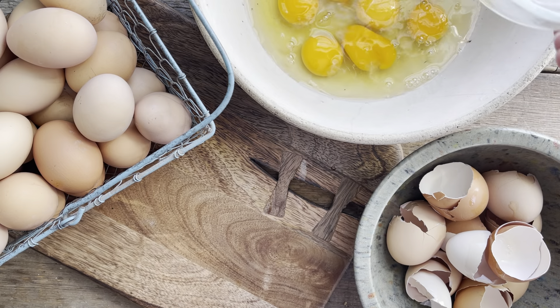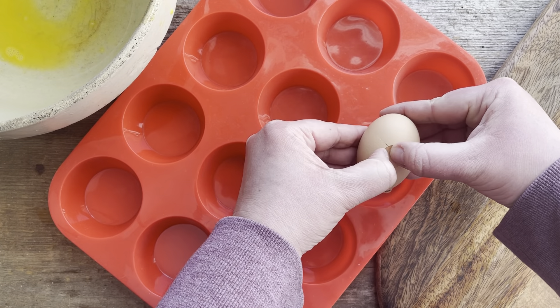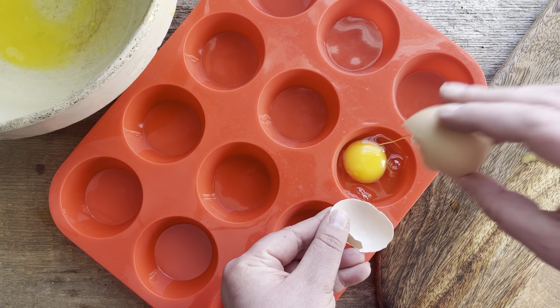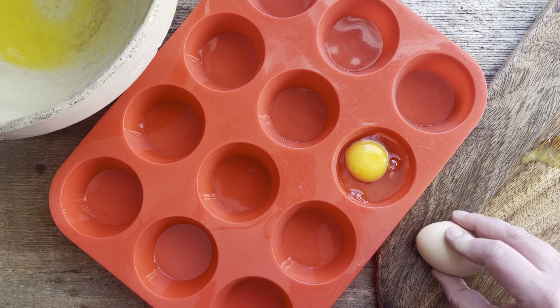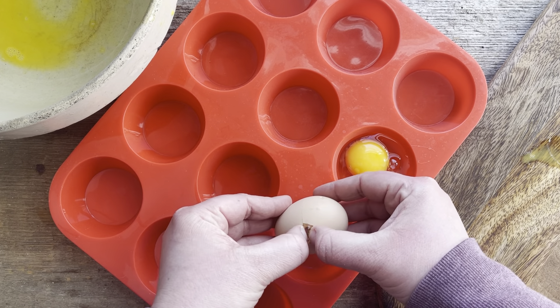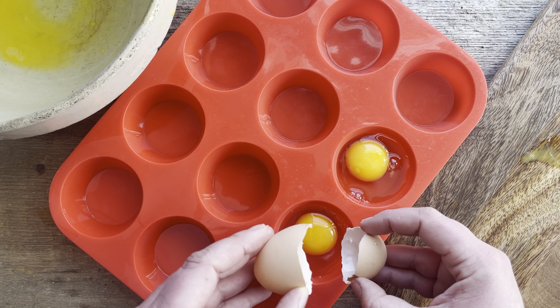Now, what about freezing eggs individually? I'm going to start with a big "don't" — don't do what I'm doing here. I'm actually sacrificing two eggs to show you what they look like once thawed. There's a much better way to freeze eggs individually.